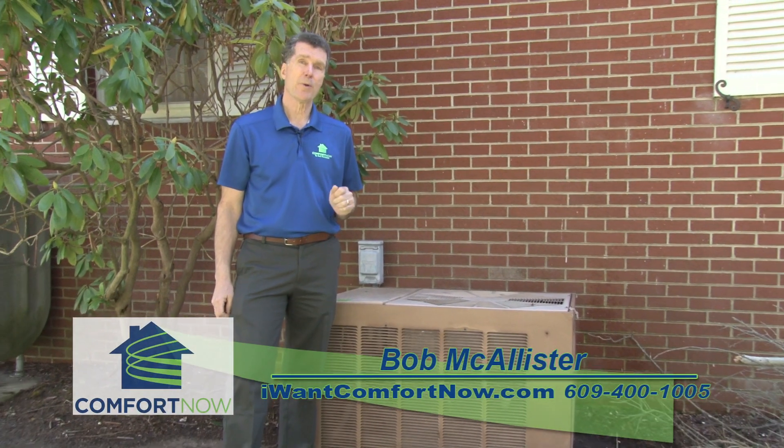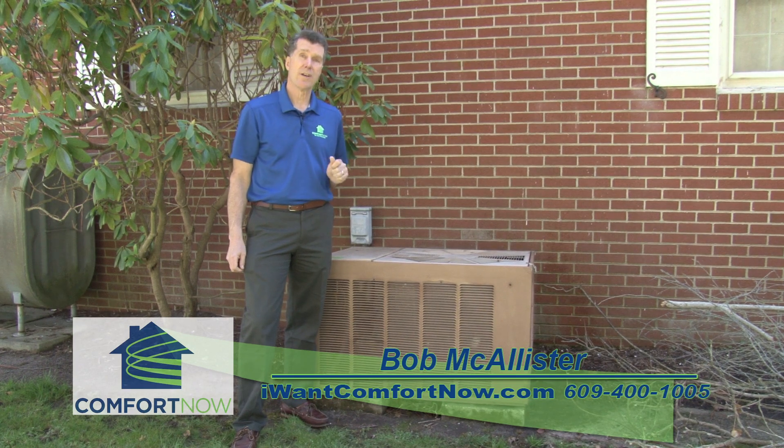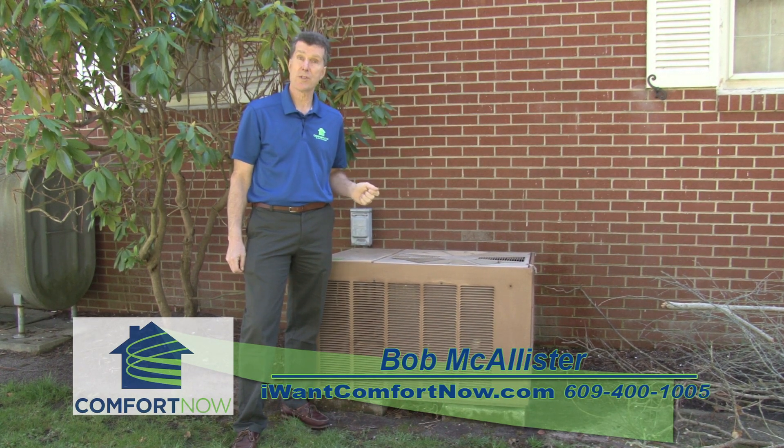Hi, Comfort Bob. You know, a lot of people are handy and like to do things around their home themselves. So here's that do-it-yourself tip on how to get your air conditioning ready for the summer.